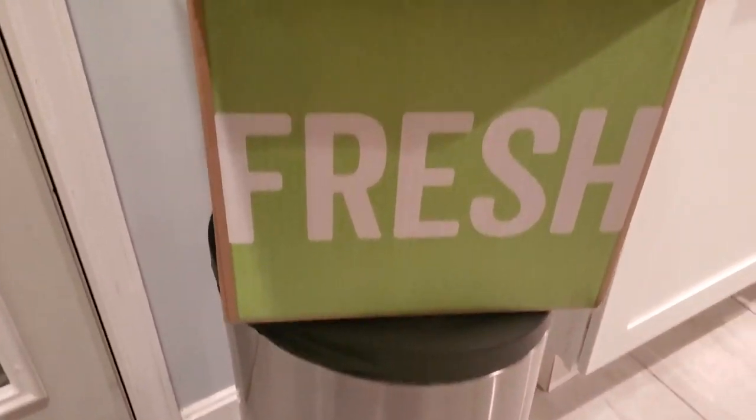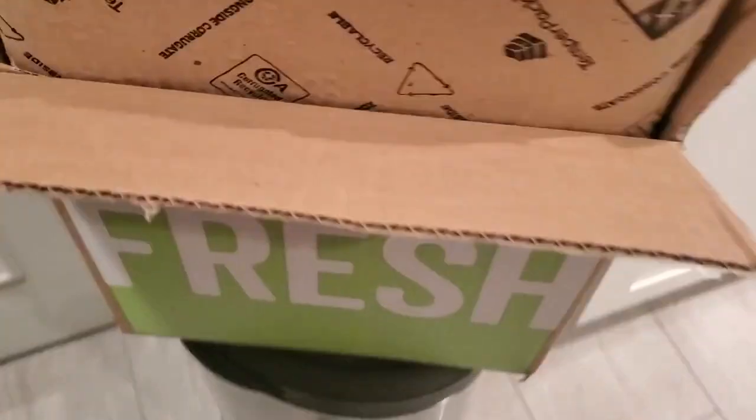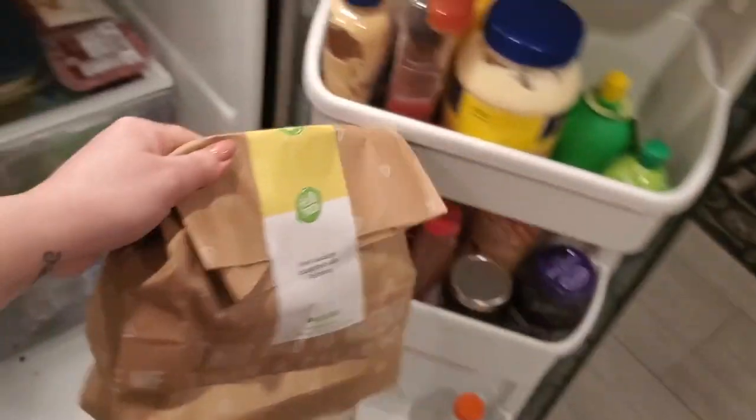This is the box that it came in. As you can see, it's a really big box. Everything comes inside and there is a big — it's not really an ice pack, I guess it's dry ice — keeping it all together. It's very insulated. Everything is good and sealed up in there. It comes in individual bags, and everything is pre-packaged and ready to go in its own individual bag, except for the meats. Everything else is in its own bag, sealed and labeled.